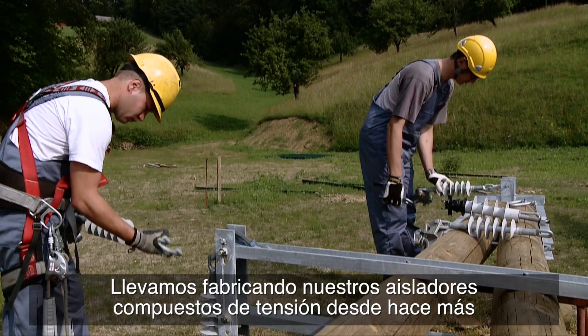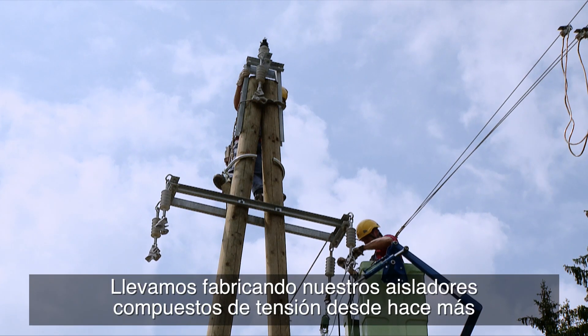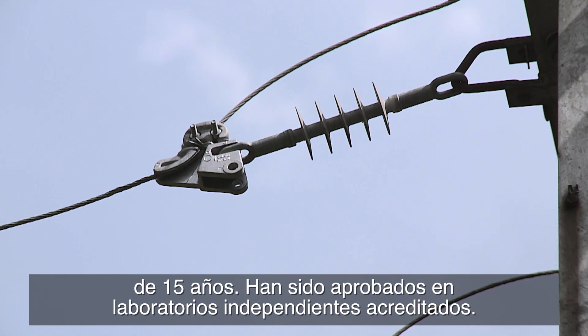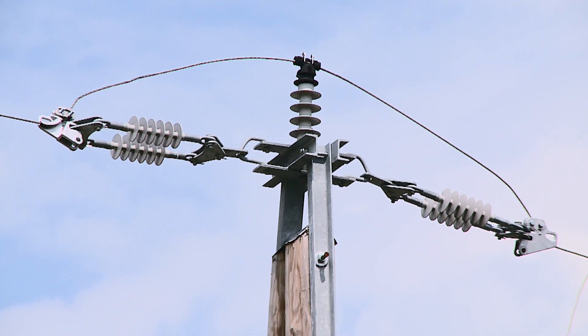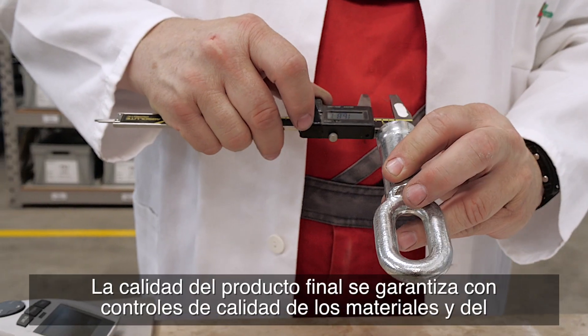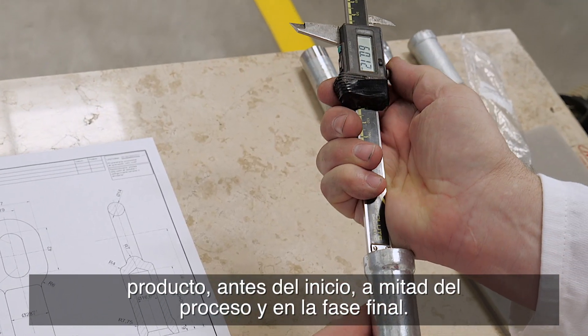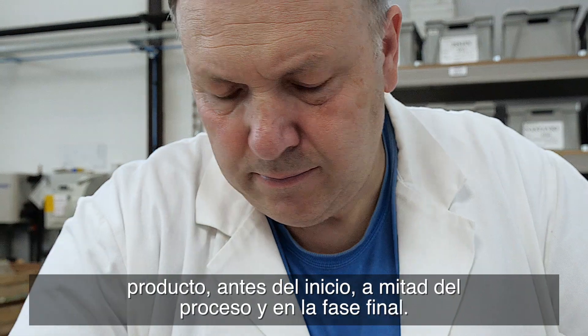Our tension composite insulators have been produced for over 15 years and have been approved in independent accredited laboratories. The quality of the end product is ensured with initial, mid-process, and end-phase material and product quality control.